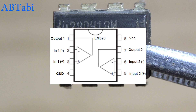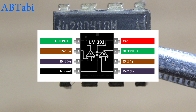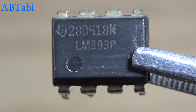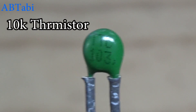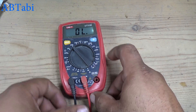Hello friends, welcome to our channel. Today we will learn how to make a temperature sensor circuit using LM393 IC. As you know, the LM393 IC is a dual differential comparator IC that can operate from 2 volts to 36 volts. The components we use are: LM393 IC, 10k thermistor, and a 50k variable resistor or potentiometer.